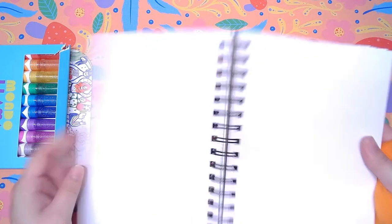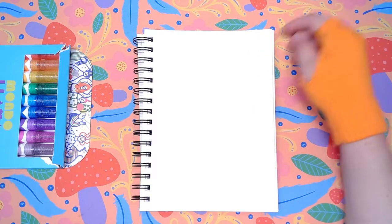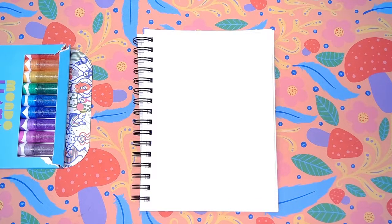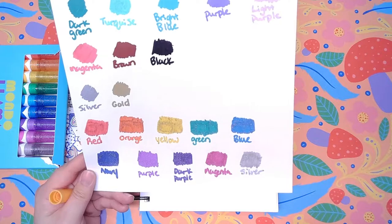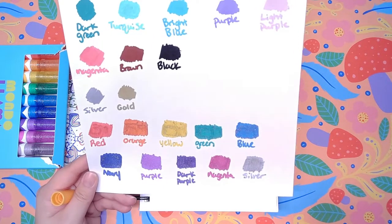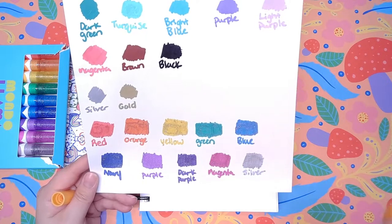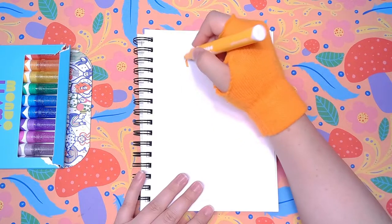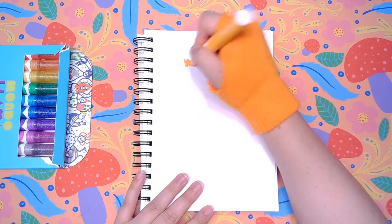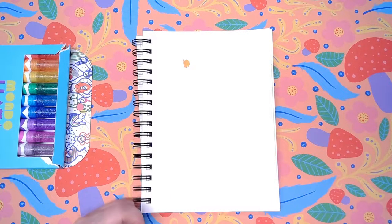I actually want to go ahead and experiment a little bit before we get into the actual drawing. I'm going to see if it'll layer because I'm curious to see how it'll work. You did see that it had a pure color. I thought maybe the glitter was a color and the marker itself wasn't. I want to see how well it goes over a color that's already laid down, and this is also going to be a good test to see how they are after first-time use.